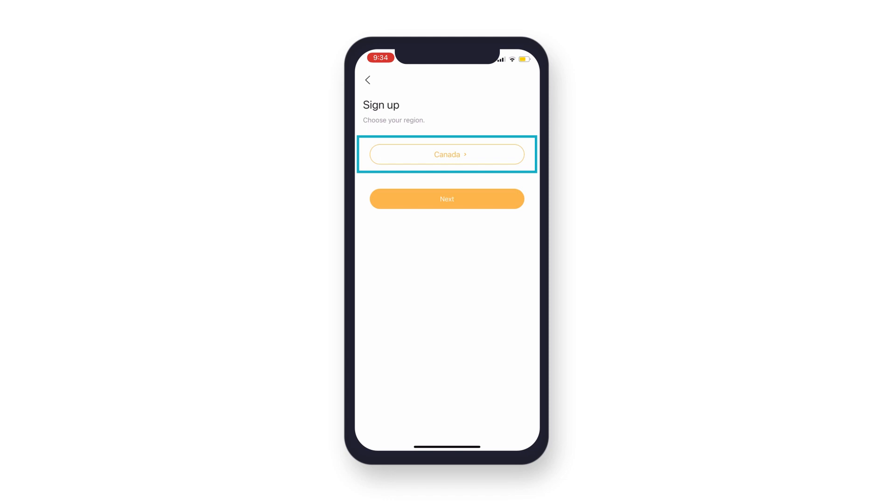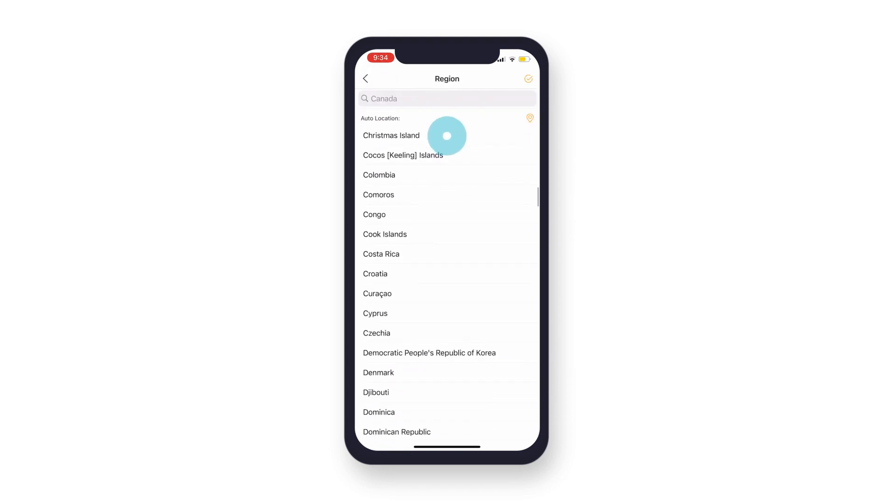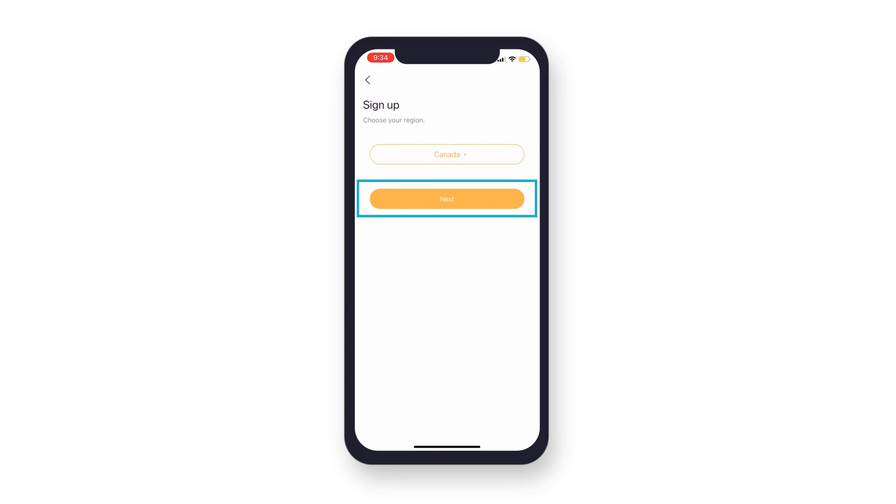Select your country and confirm that it is correct. It cannot be changed once selected. Tap Next.